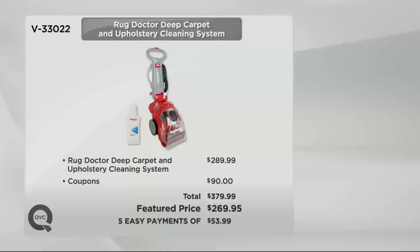This was a brand new white carpet. Normally this would be two hundred eighty-nine dollars and ninety-nine cents. We've added another ninety dollars worth of coupons for the cleaning supplies, so instead of $379, you're looking at paying $269.95 — and you own the machine, you can use it whenever you choose.